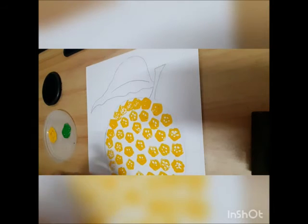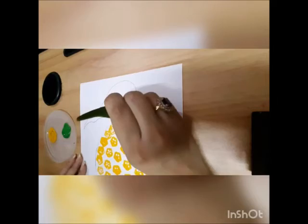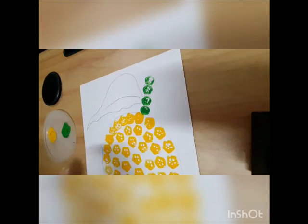We take another lady finger, dip it in paint, and first we will do the stem, then the leaf.